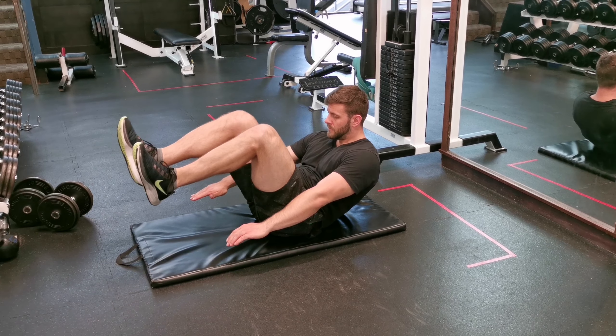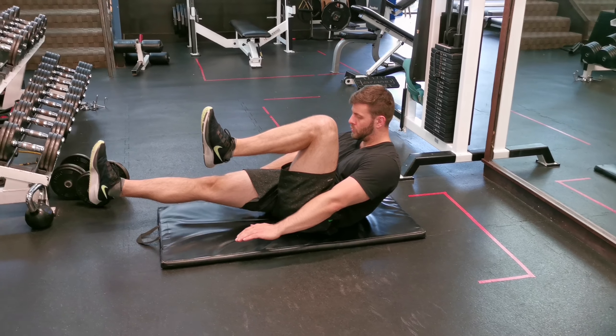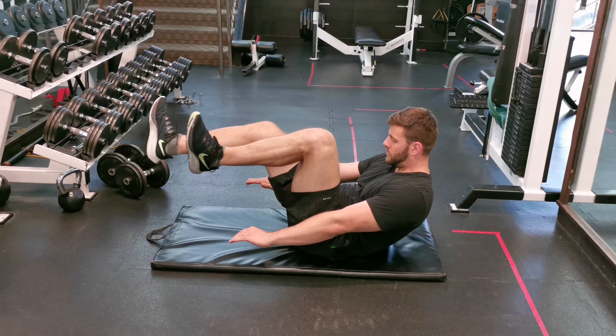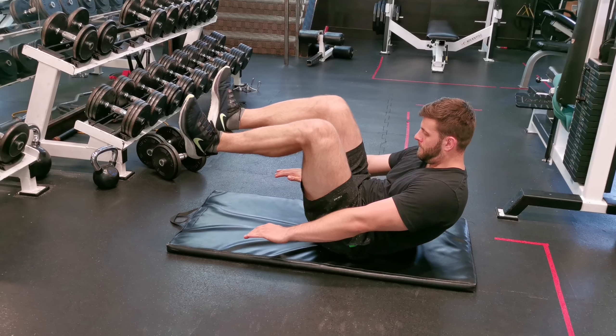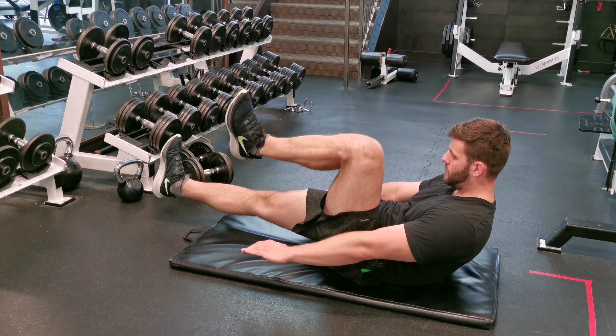Lay down on a mat and go to dead bug position, so your knees will be right above your hips. Then raise your upper body off the floor, and from there you're gonna fully extend one leg forward — breathe out every time you fully extend your leg, and keep your toes pointing up.